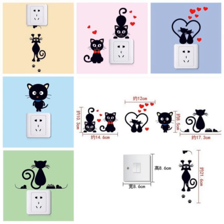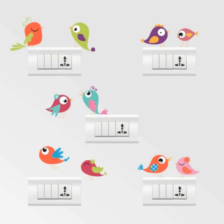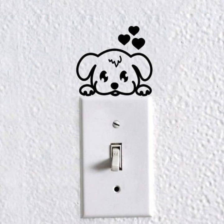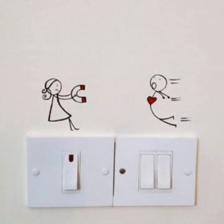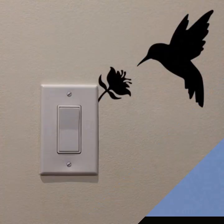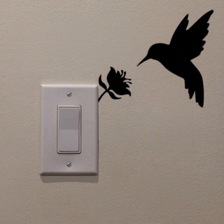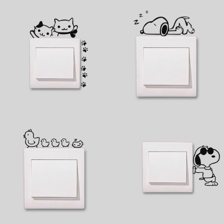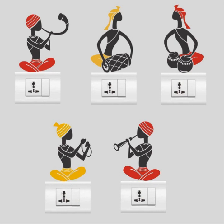Welcome back to my channel, all about glamour. Today in this video I will collect for you beautiful and creative attractive switchboard painting ideas — switchboard decoration ideas with colorful paintings and black and white paintings. I hope friends you will love this collection and these designs. If you did, please give it a thumbs up, and if you are new to my channel please subscribe for more amazing designs and ideas related to art and craft.